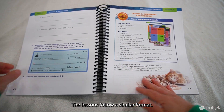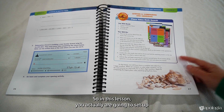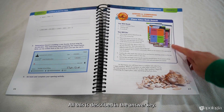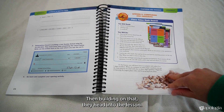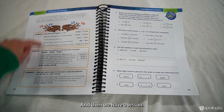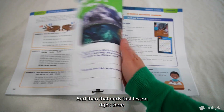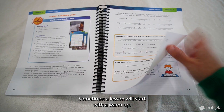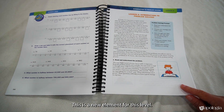The lessons follow a similar format. They typically start with an activity. So in this lesson, you actually are going to set up sort of a game for your child where they have to search for the correct answers to these place value questions. All of this is described in the answer key. It's super fun and gets your child engaged, but also provides some great review. Then building on that, they head into the lesson — they're learning about six- and seven-digit numbers here, or larger numbers. They're comparing and working with those larger numbers. Not every lesson starts with an activity; sometimes a lesson will start with a warm-up if it makes a little more sense to just have them do a quick warm-up and jump in.